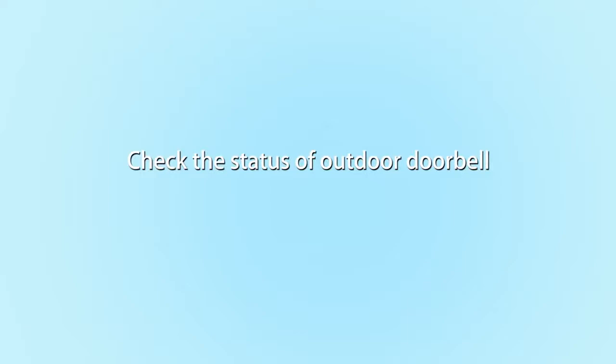H6S Instruction. Check the status of outdoor doorbell.